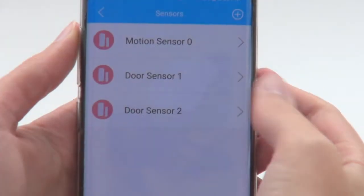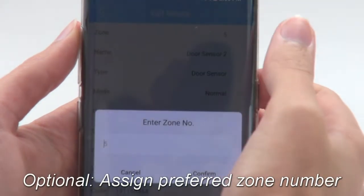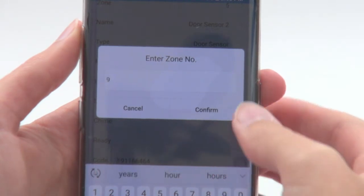When a sensor is programmed using the panel, it is automatically placed in the first available zone. If you have a specific zone in mind for this sensor, you can change its zone number from the app.